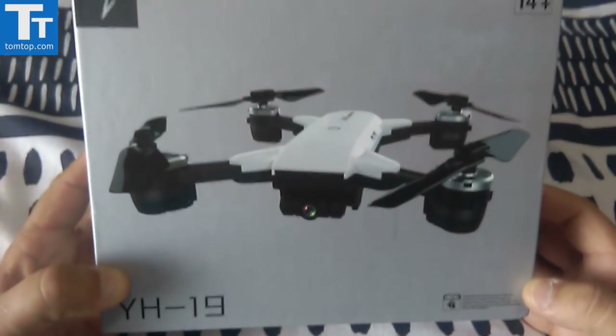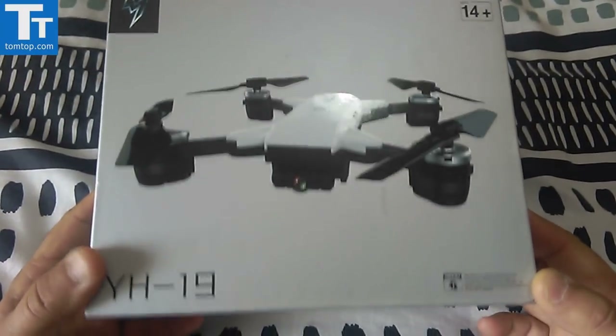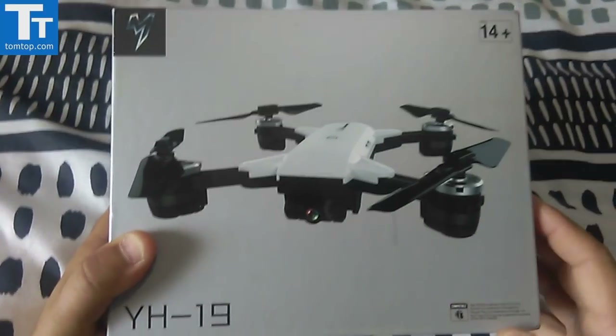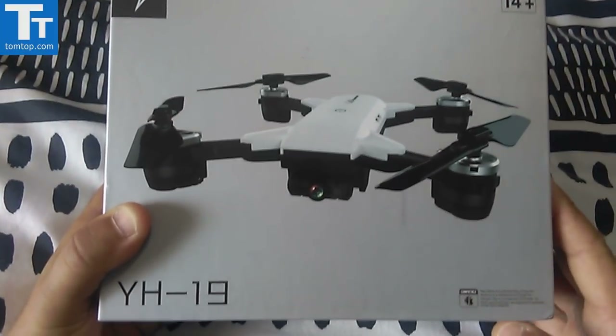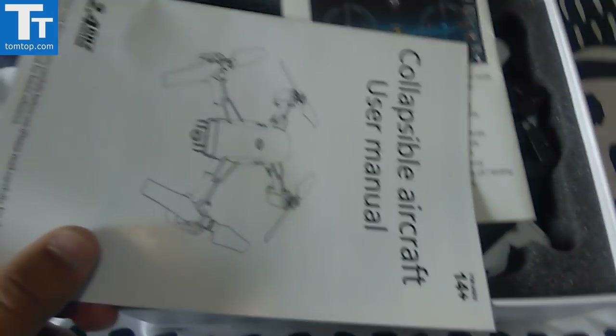This was provided to me by Tomtop for review, so thank you to them for sending this out. I'll do a quick look at the box and then charge it up, take it for a test fly, and put it through its paces.